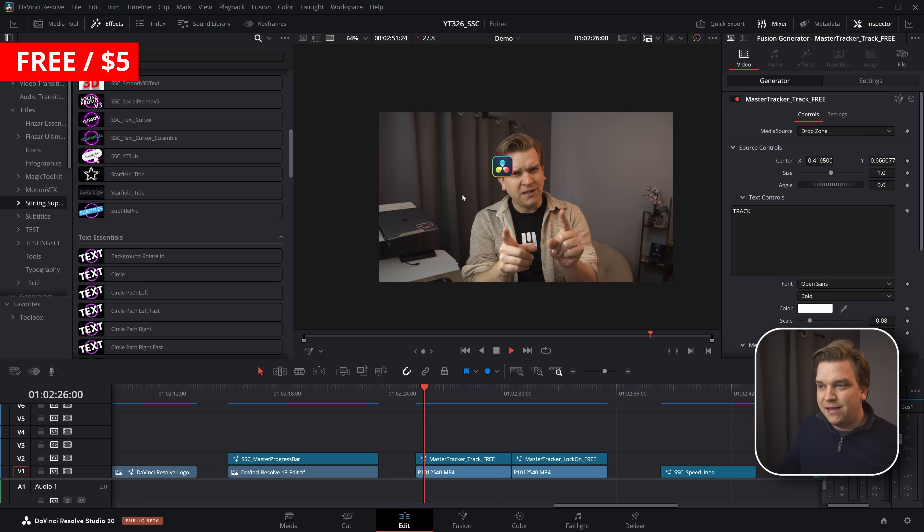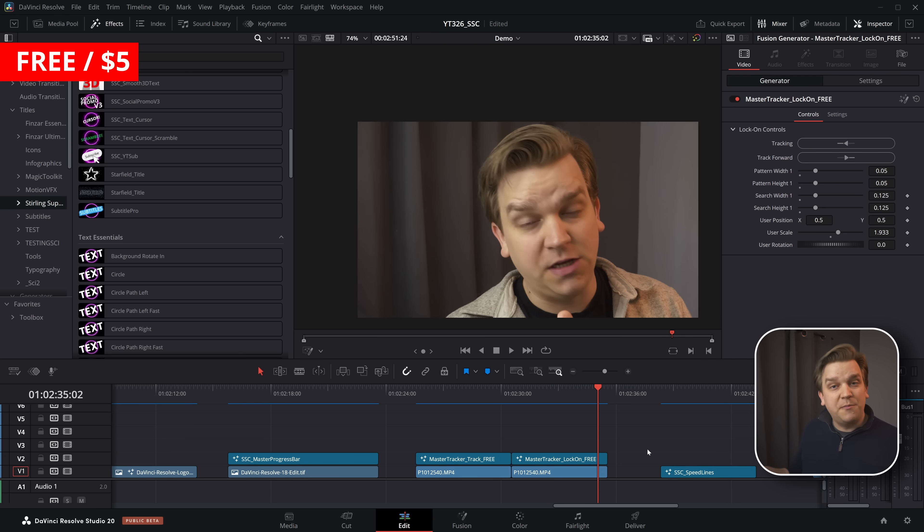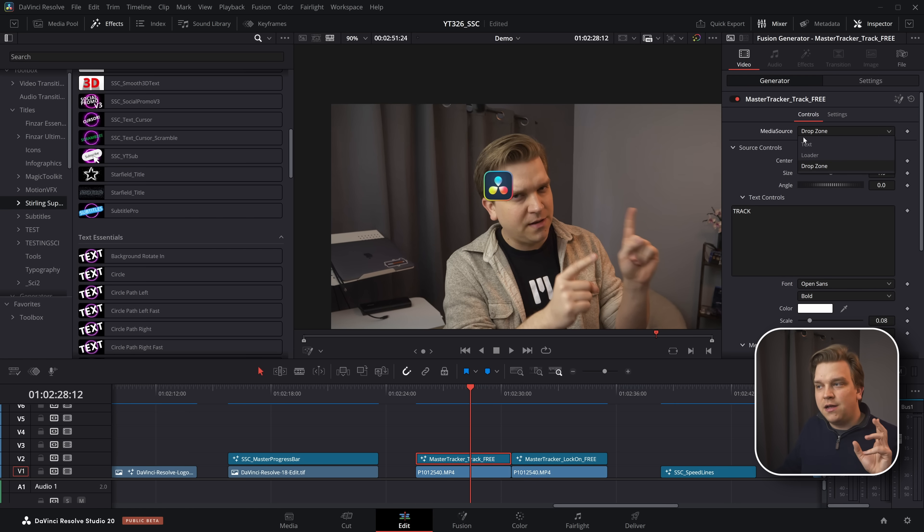Next I have my Master Tracker plugins. I have a paid Master Tracker version, but also standalone free versions for some different effects — like a tracked image where I've tracked the logo to my eye, or a popular locked-on stabilization effect. Both are part of the Master Tracker plugin pack, but standalone free versions are also available. The paid version includes a drop zone that supports video clips as well as still images with the loader, so you can have a video clip actively tracked in your scene — all done natively on the edit page.